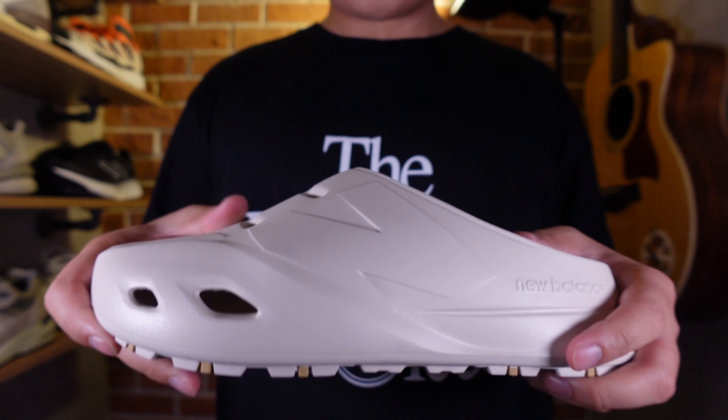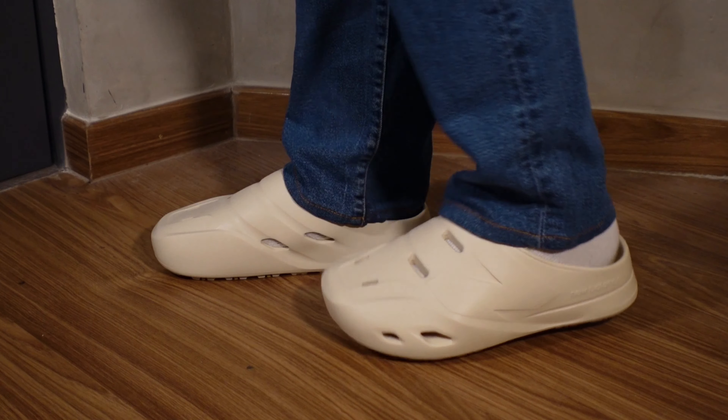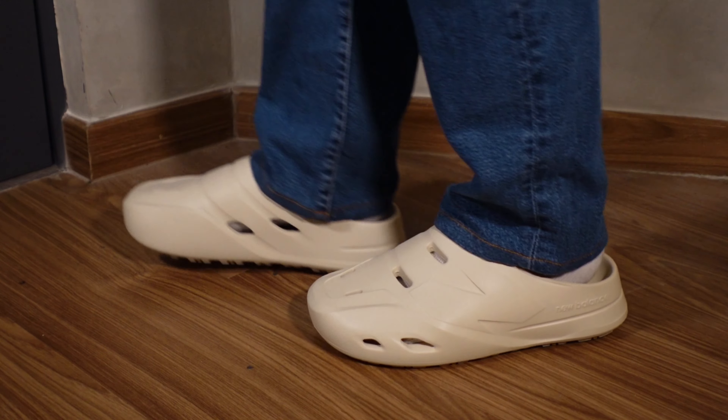This pair released together with a black colorway and it's constructed out of an EVA foam, which is quite plush but sturdy and stable while on feet.